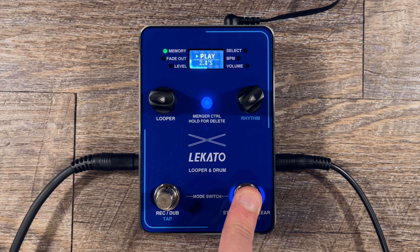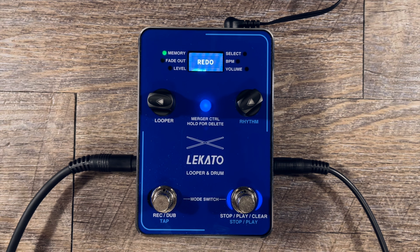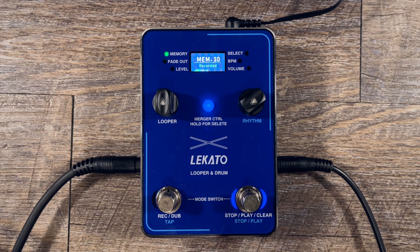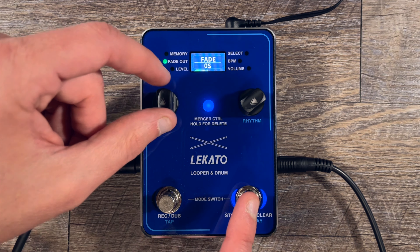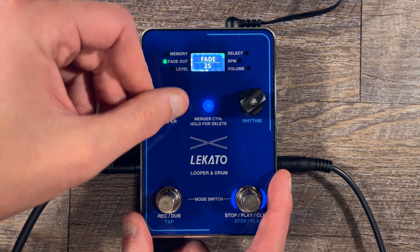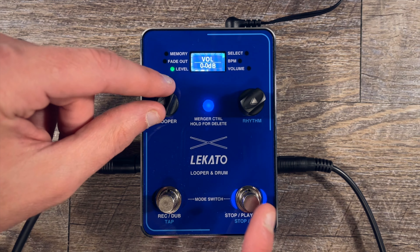So the undo removes that layer. Then we can redo it again. If you hold down the stop/clear button when the loop is stopped, it will actually clear out the entire loop. I also want to show you the fade out feature: as I've been stopping the loop it's been totally cutting it off, but if you increase the fade out — the max is five seconds — and then stop it, you'll hear it fade out. You can make it to your liking between zero and five seconds.